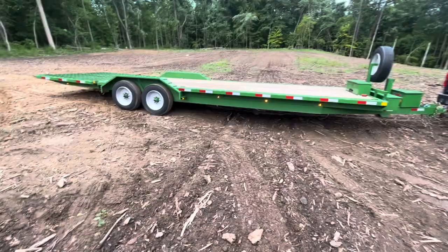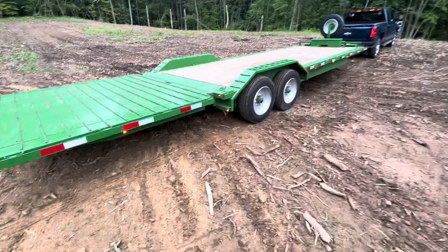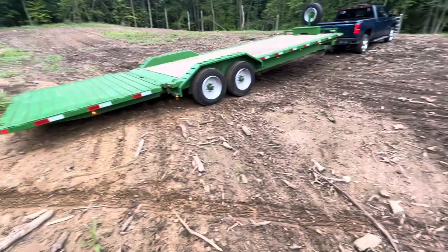This is a 28-foot trailer — 21-foot main deck and a 7-foot hydraulic dovetail. This is what they would consider a combination tilt trailer, because there are two parts of this trailer that actually tilt: the main deck tilts as well as the dovetail — both go up and down.